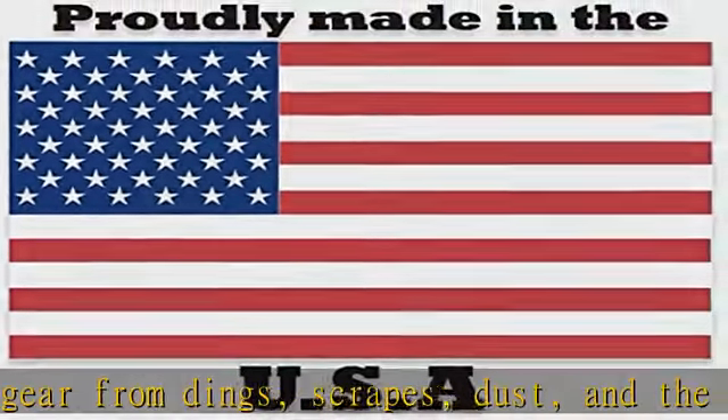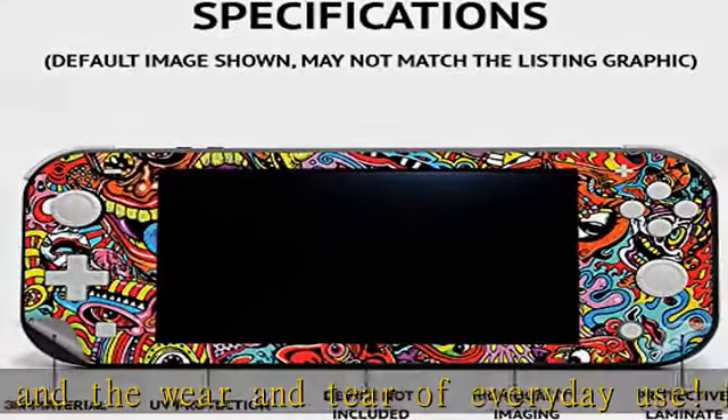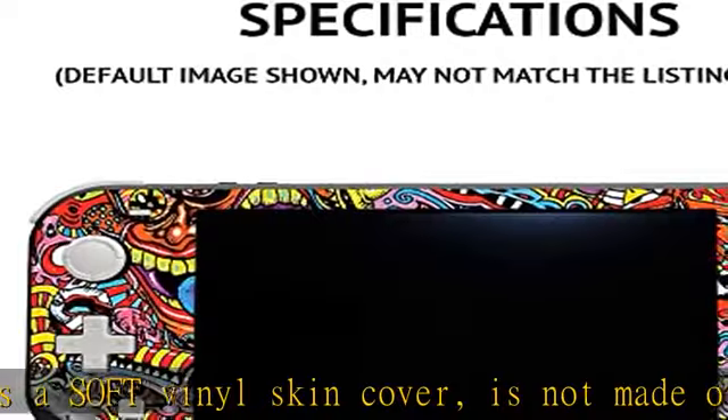Proudly made in the USA. Buy with confidence from an American owned and operated company. MightySkins are produced in our state-of-the-art facility in West Palm Beach, Florida. Check the description to get this product today at the best price.